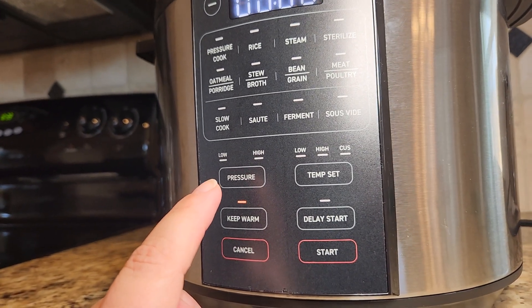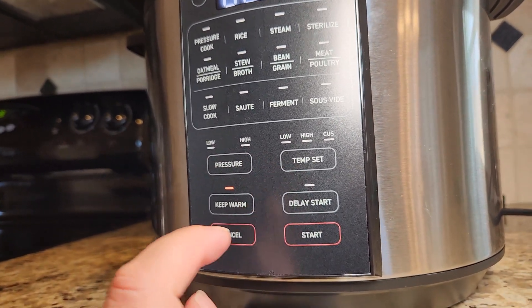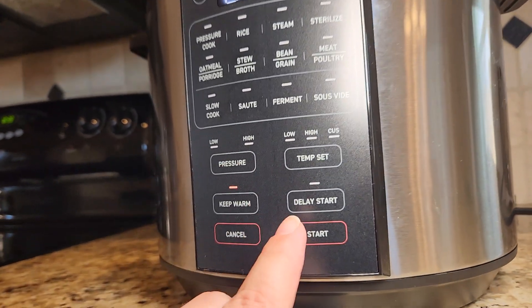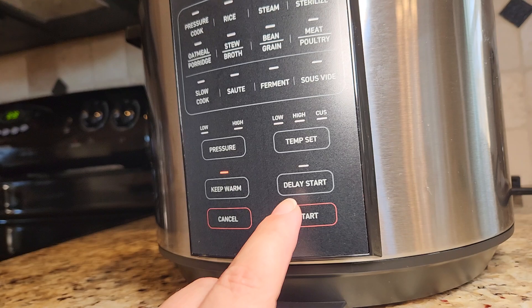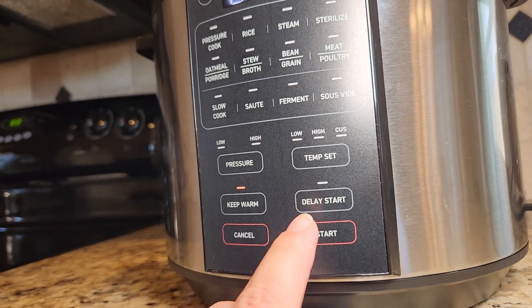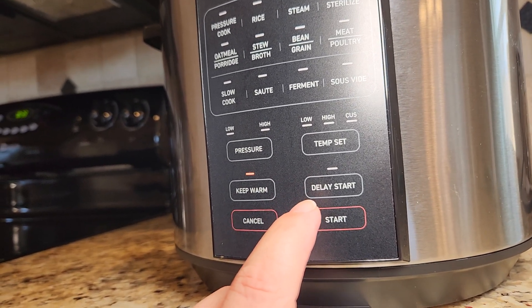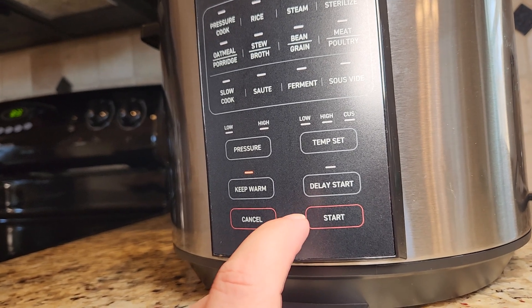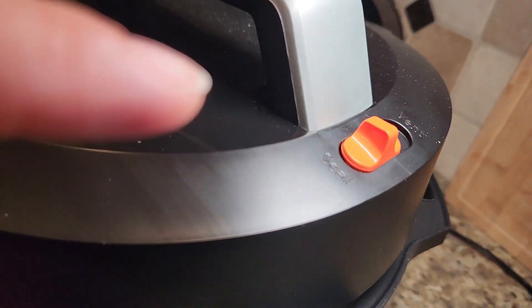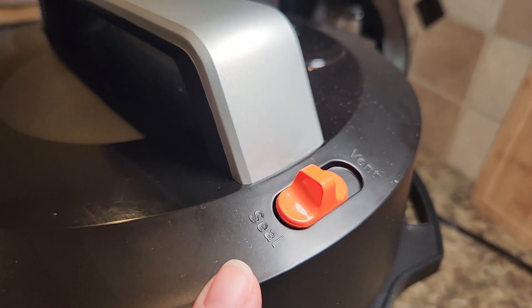This allows you right here to change the pressure from low to high. To set the temperature you can also do the keep warm, which is what I'm doing right now that my soup is done. You can also delay your start. For example, when I'm making oats I set everything up the night before bed and then I do the delay start so it can start about half an hour before our alarm goes off in the morning. That's a really cool feature, and then here it has the option to seal or to vent, which all of the pressure cookers do.